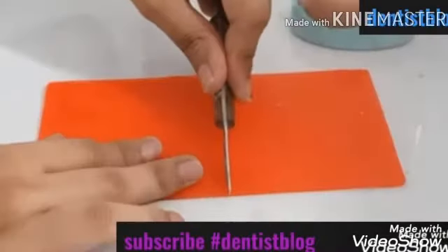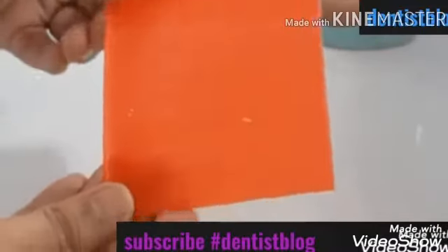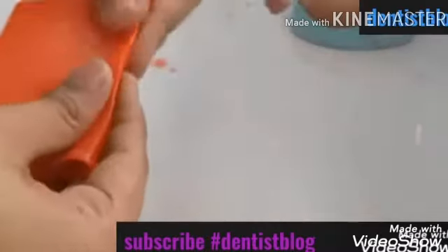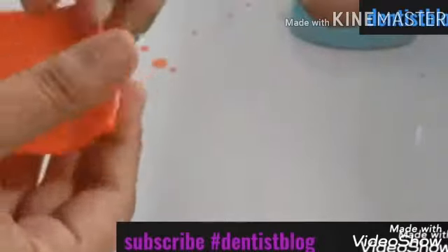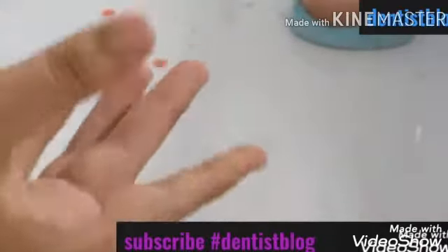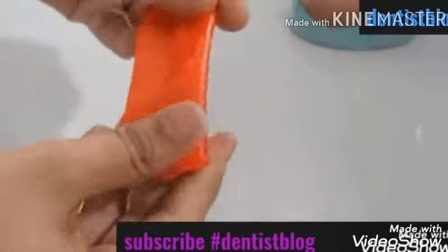We will start by taking a wax sheet and I am going to cut it from between — you can add or remove the excess later if you want to. Then I am going to flame it up. I am going to fold the wax sheet throughout, but make sure that after each folding you heat it up properly so that air does not get trapped inside, otherwise our rim will look patchy and we don't want that.